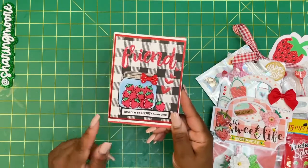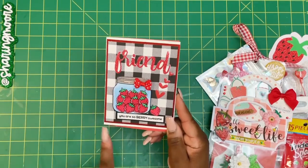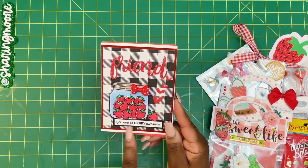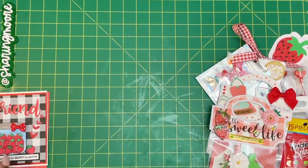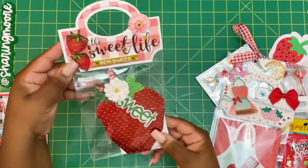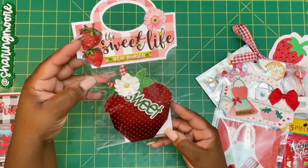Here is the card that I created. I do have a separate video sharing how I use these add-ons for the Lawn Fawn stamp. It says 'You are berry friends, you are very so berry awesome.' I have a message in there for her. So that's the card I'll be sending her.